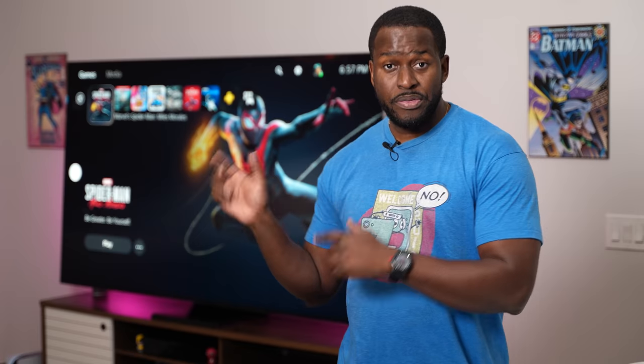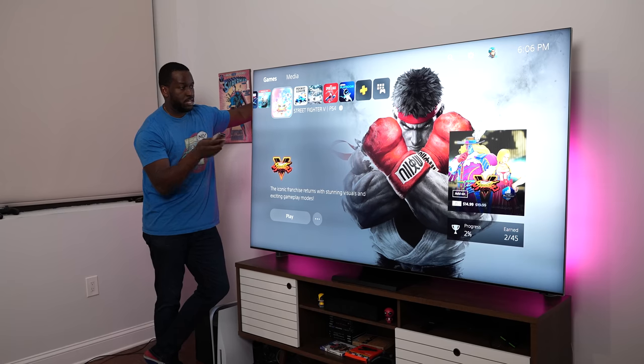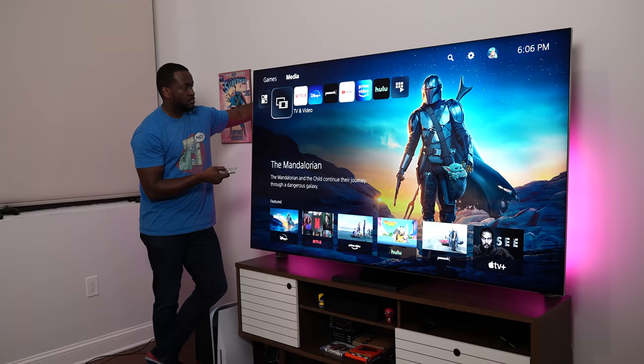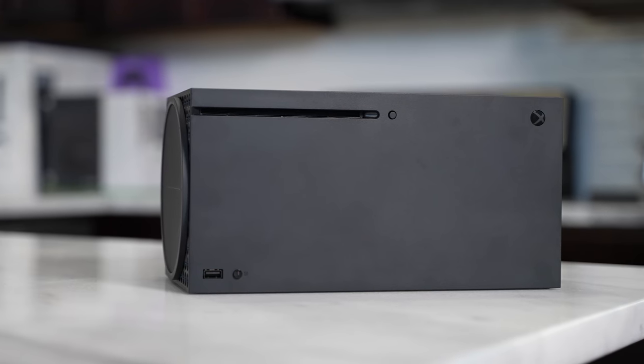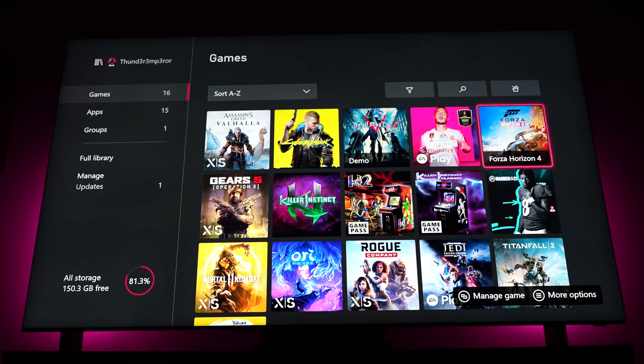Something the PlayStation 5 can do with this Samsung Q950TS that the Xbox Series X cannot is using the Samsung TV remote to navigate the PlayStation 5. I can navigate through the PS5 menus while the PlayStation controller sits in my hand with no buttons pressed. So if I power up the PlayStation 5 and want to watch a movie or jump into a TV show, I can go to media and start navigating — watch The Mandalorian or something off Netflix. Very easy and simple. On the Xbox Series X, for some reason I can't do it, even though I could on the Xbox One X.